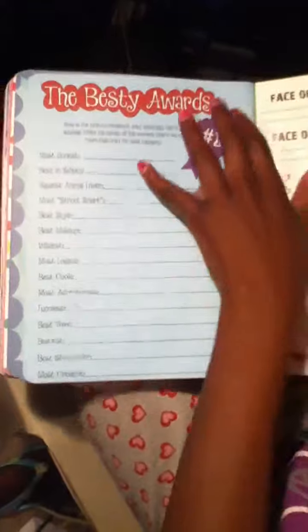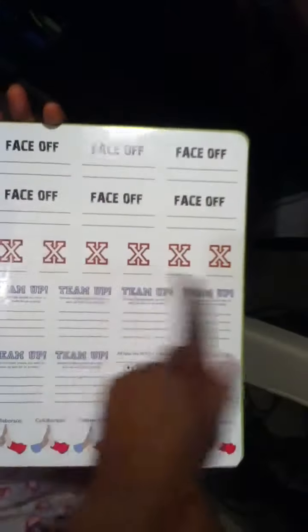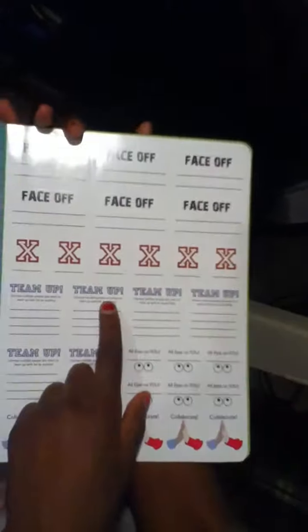Photo montage is in the back of the book. You get to draw a picture of your friend or somebody who wrote in here, or you can put a picture of somebody who wrote in this book. And the bestie wars - you write about who is the most of these. Here are the stickers of the book, like face off, X, team up. Choose multiple people you want to team up with in an activity. All eyes on you and collaborate.